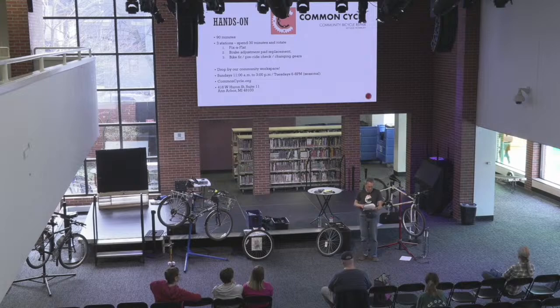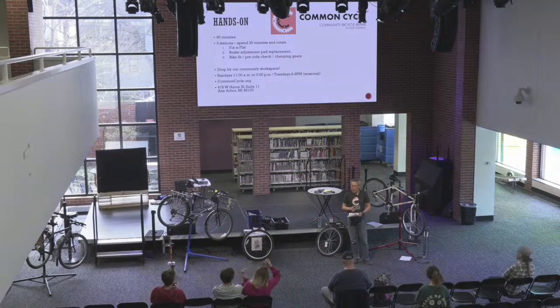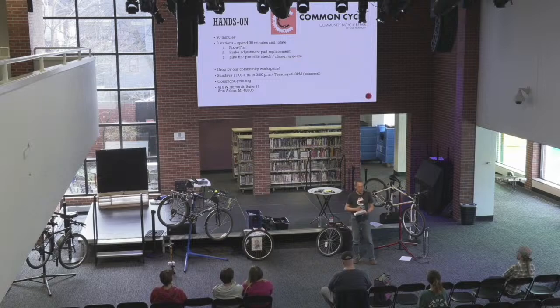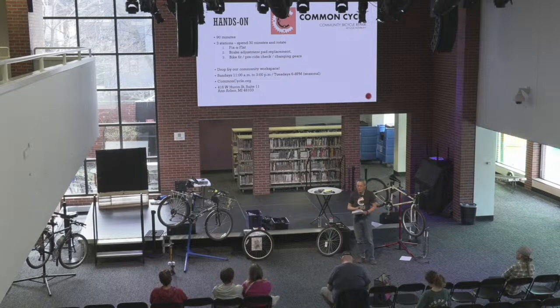Check out our website and our community workspace. We're at 416 West Huron, Suite 11, just a few blocks from here. Our public hours are Sunday from 11 to 3, and Tuesdays 6 to 8 — a new slot for us, seasonal at this time. Check our website for public hours, class offerings, and other resources.